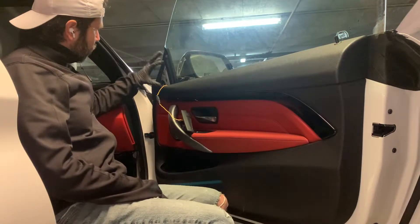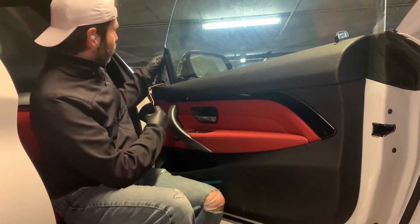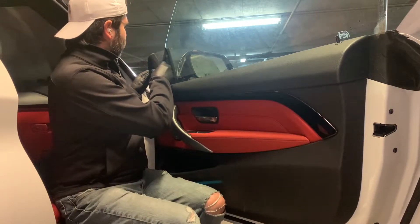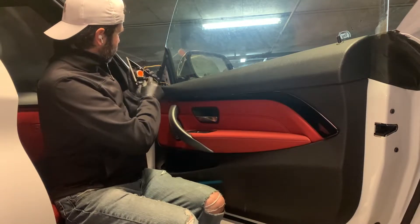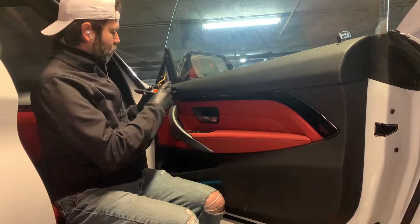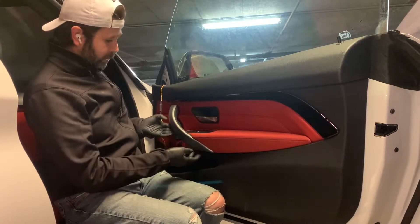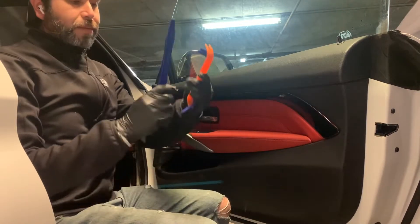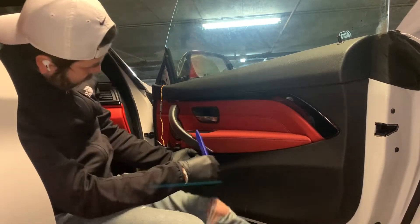I've already removed the speaker housing here. This one is pretty simple, especially if you're on the 32. You just basically pull it out from the seal here, pull it up, don't break the clips, and that's pretty much it. After that we'll just have to remove this trim — we're going to grab our favorite plastic trim tool, and underneath here there's a dent.